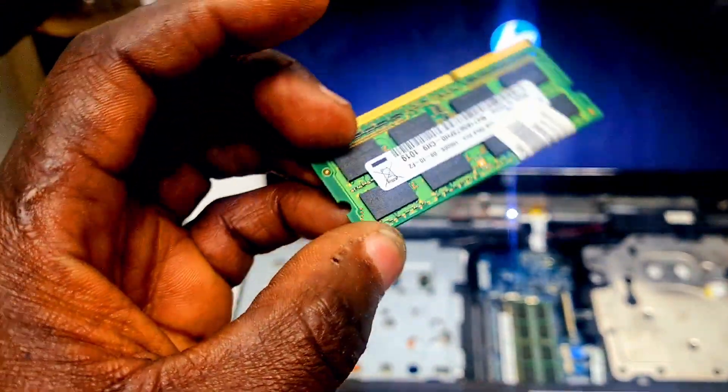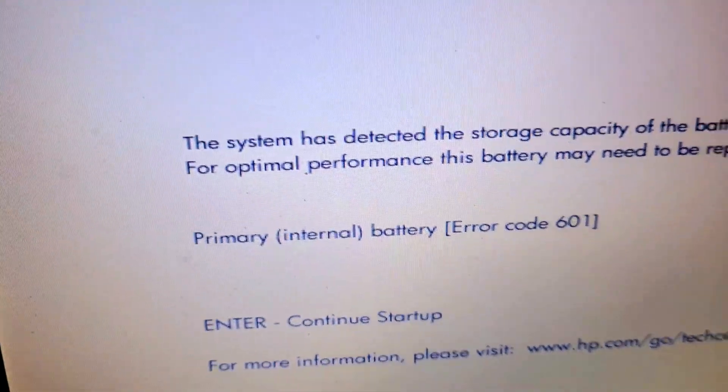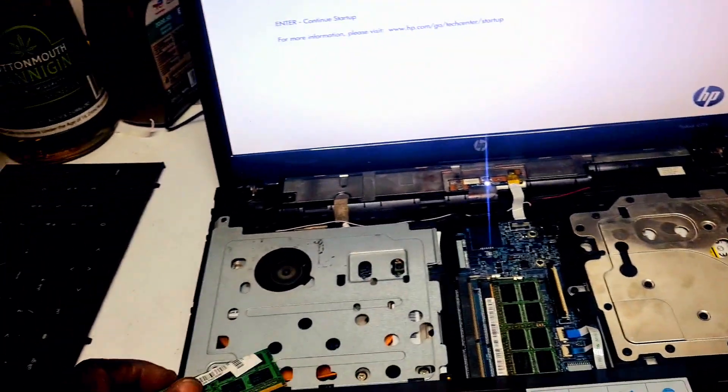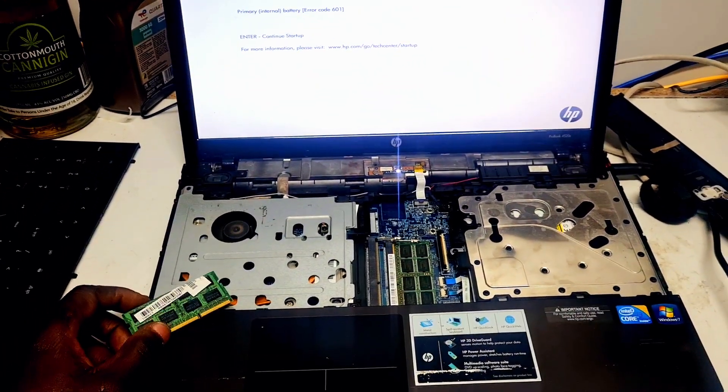This chip — the chip is the memory, the RAM stick. That is the problem of this machine. Thanks for watching my videos — it's all done.